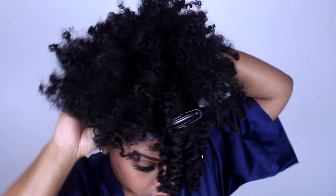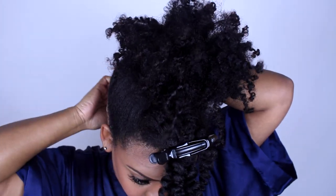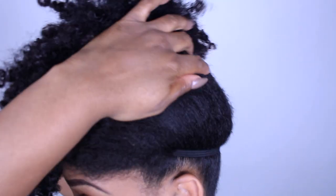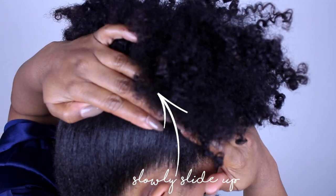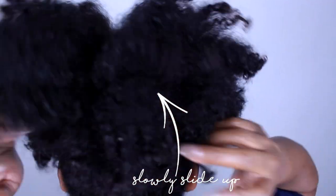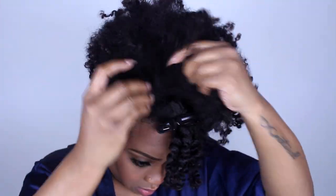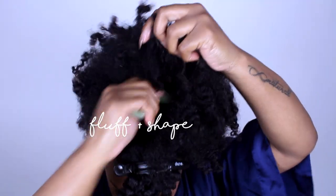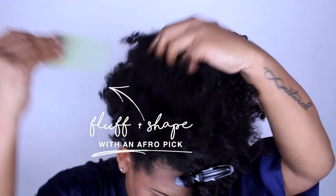I use a Goody headband because it's bigger — that's another trick to make your puff appear larger. If you use a Goody hairband it's going to make it smaller, but using a headband makes it wider. Put it around the perimeter of your hairline, then slide it up slowly until it's the width you want. The wider the width, the bigger the puff.